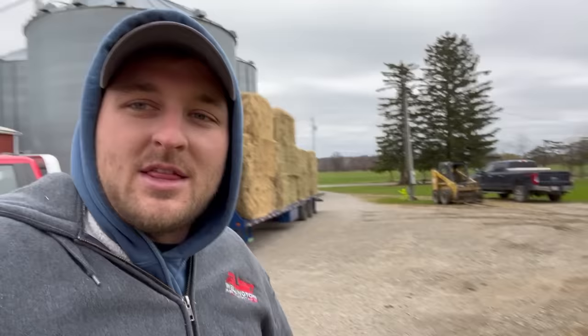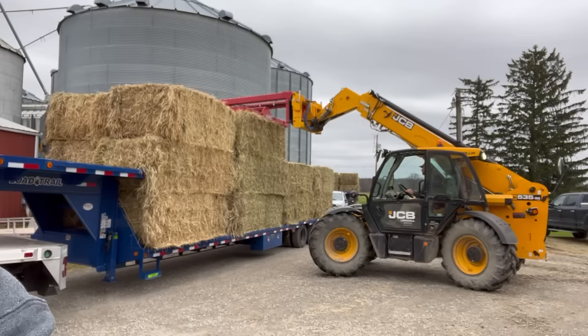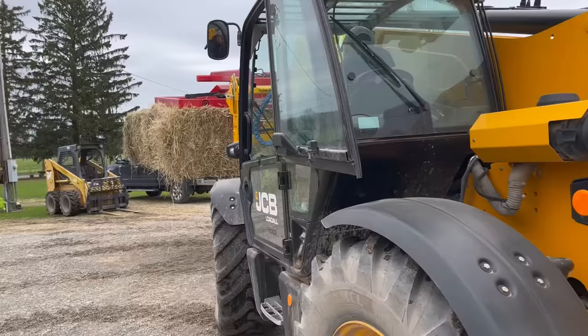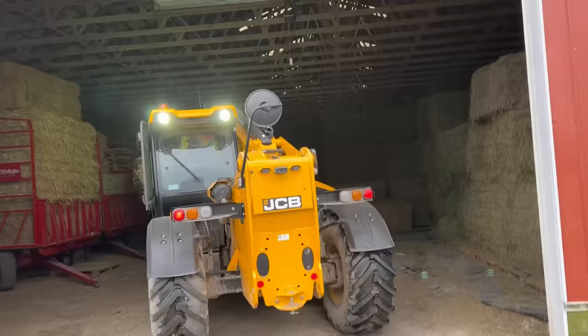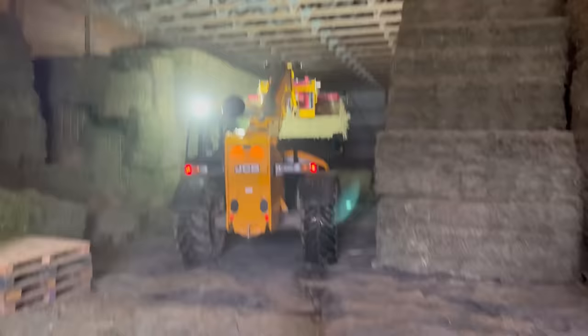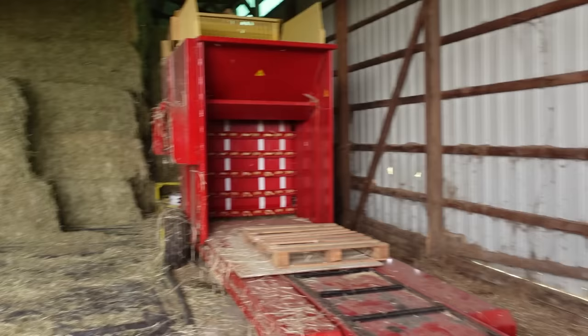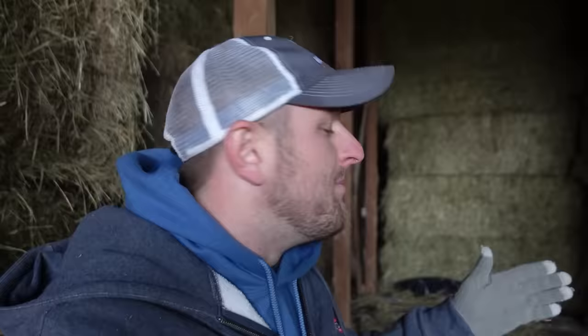I love semi-loads of large squares. They look so good. Justin is using the overhead grapple to move these. Sometimes we actually prefer it - you only grab two, not three, but it really does work pretty decent. We are making some clear progress. We are over halfway through what we need to be through to make some room to actually start rebailing.